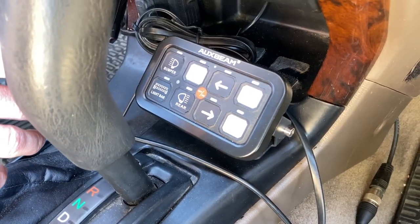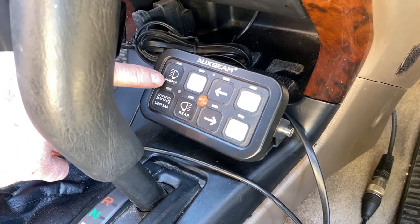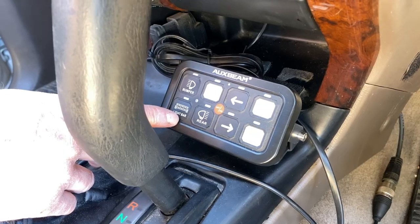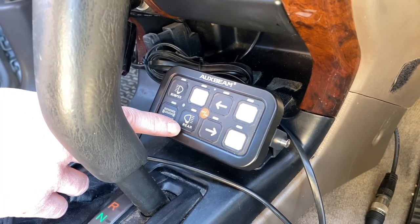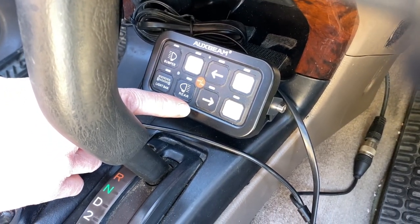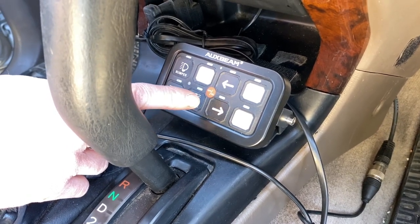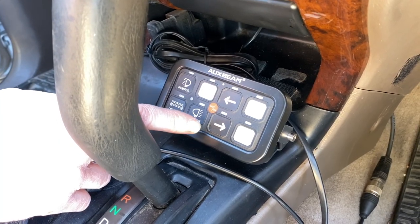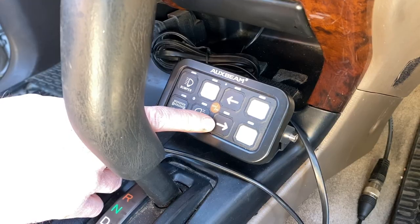Here are the switch panel stickers Tim chose: 'Bumper' for the 5-inch front lights, 'Light Bar' for the light bar, 'Rear' for the rear roof rack lights, and left/right arrows for the driver-side and passenger-side roof rack lights since no 'left roof' or 'right roof' stickers were available.